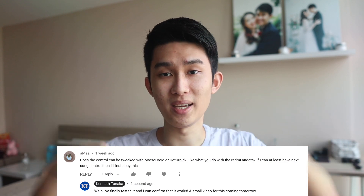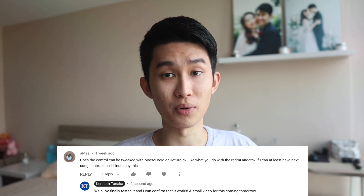Unfortunately the controls are limited to double tap — right side for play and pause, left side for voice assistant. I know some people will say just use voice assistant, but there are occasions where saying 'next song' out loud would be inappropriate. So this tutorial will be my latest update to MacroDroid. It's still Android only, but this time I'll show you it can work with any earbuds. Shoutout to AMAA for bringing the idea up.